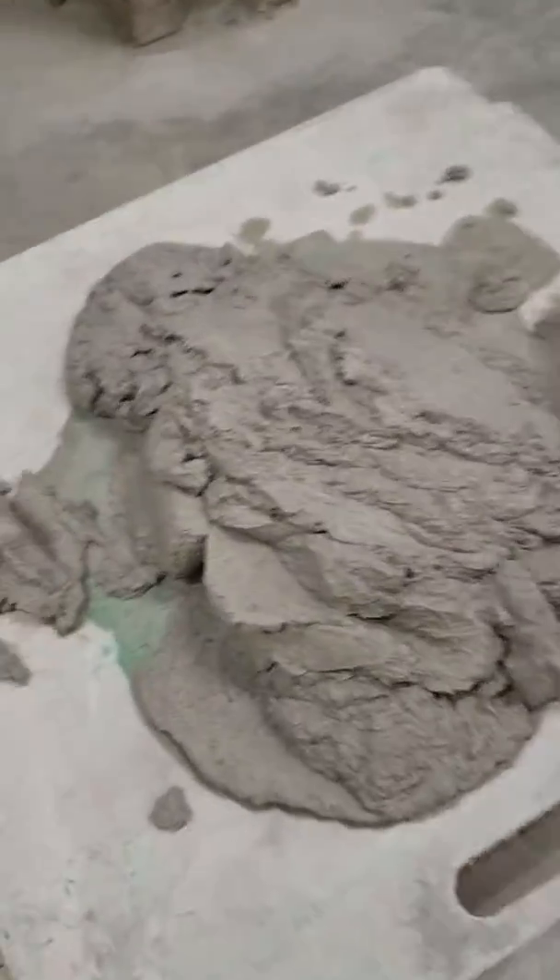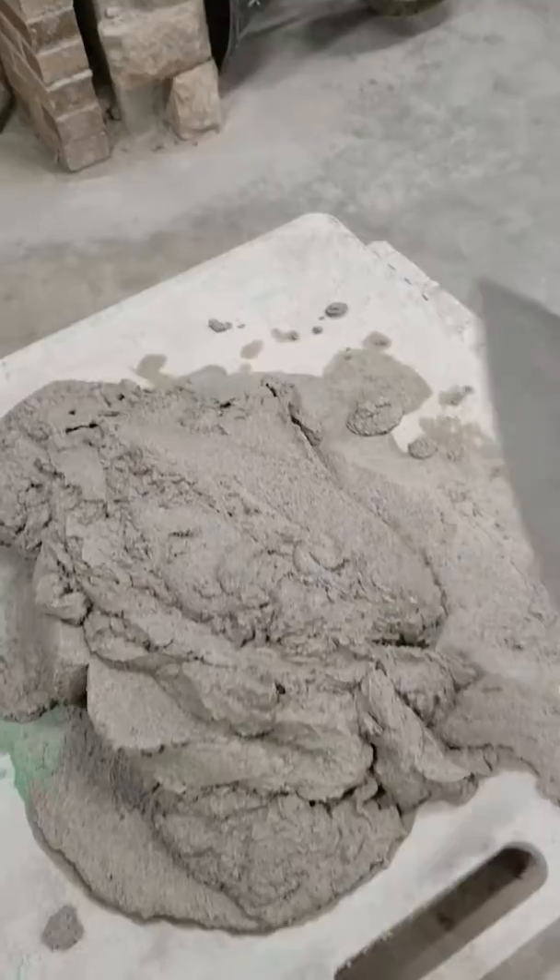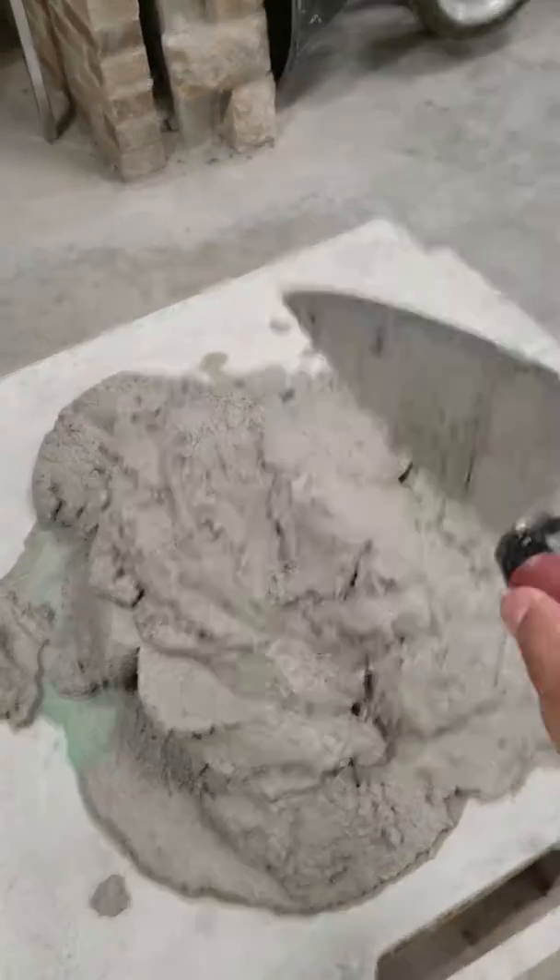And the way you mix it: from under, over, under, over — into a ball.